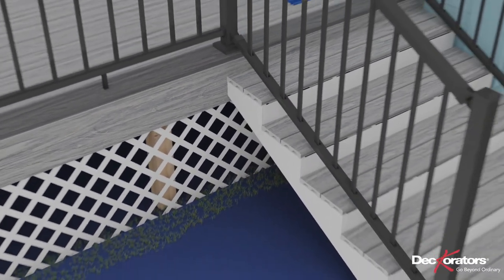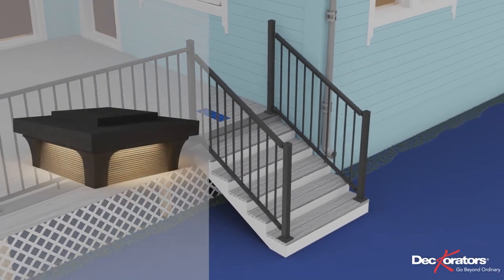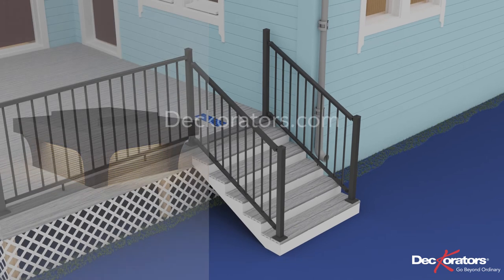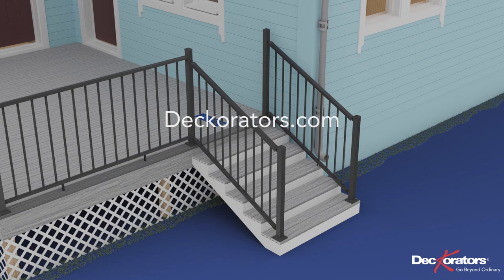Repeat these steps for all additional stair rail sections. Consider swapping the stock post caps for Decorator's Lighted Post Caps by Hinckley. Go to Decorators.com to see more.